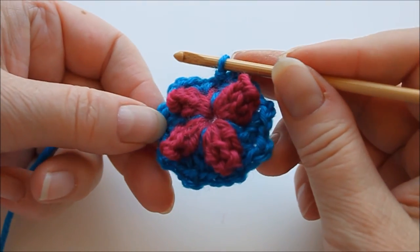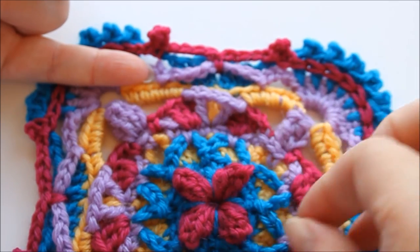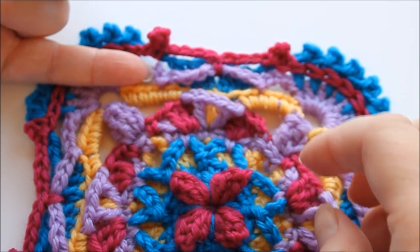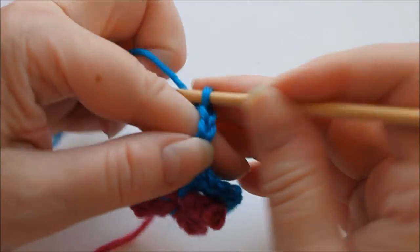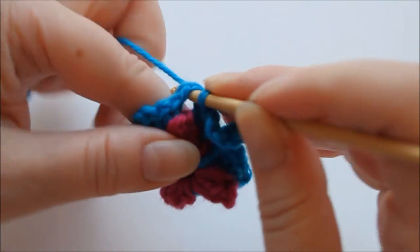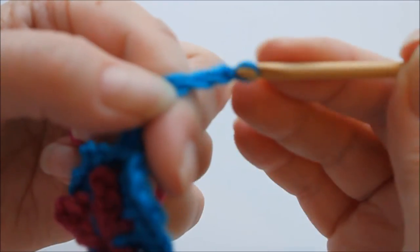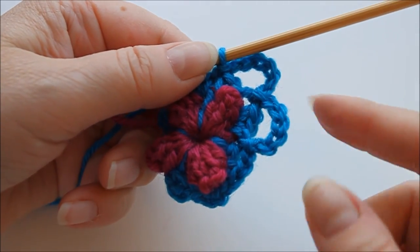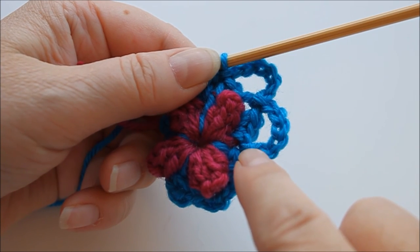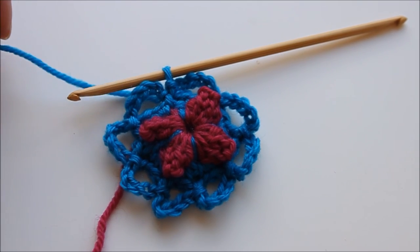That was our second row finished. Looking at the finished square, we need these loops that are attached later. On this row we only make those loops. Each loop is six chain stitches long: one, two, three, four, five, six, and you attach it to the next little loop with a slip stitch. Again one, two, three, four, five, six and to the next one, a slip stitch, and so on until the end. You will have eight loops, and finish off with a slip stitch at the end. That's row three finished — make sure you have eight loops. Then cut the yarn.